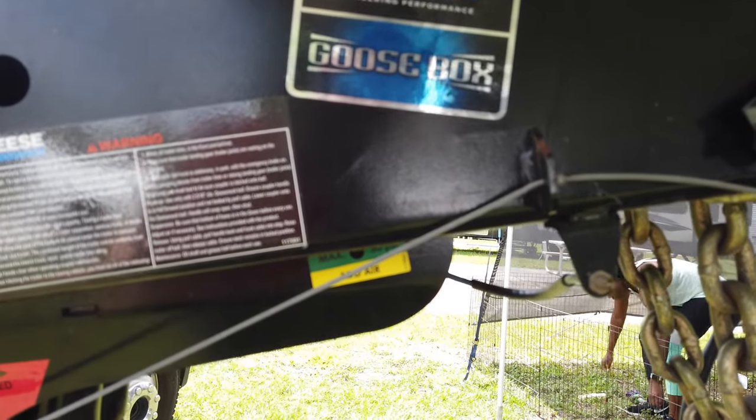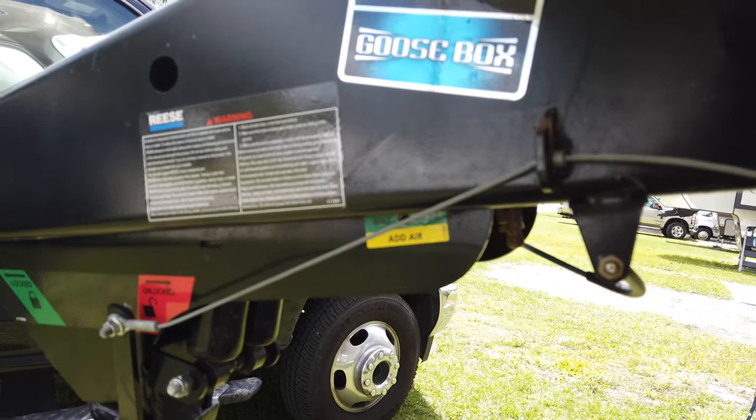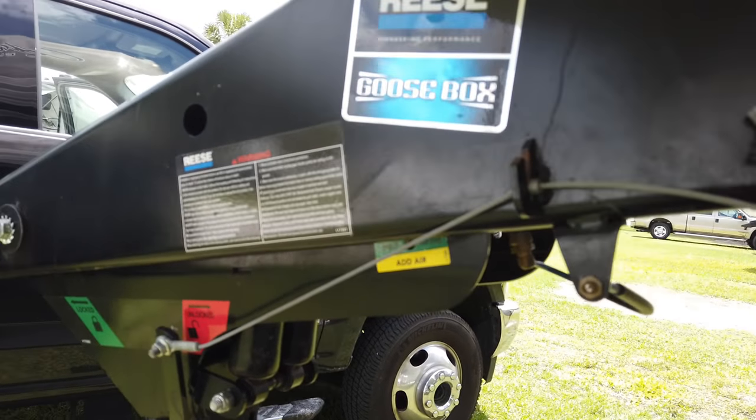The compressor can add air, giving about an inch and a half to two more inches of clearance, and it can change the ride depending on road quality. For the emergency breakaway, I simply put it on a carabiner so I can hook it right to the tie-down in the bed of the truck.